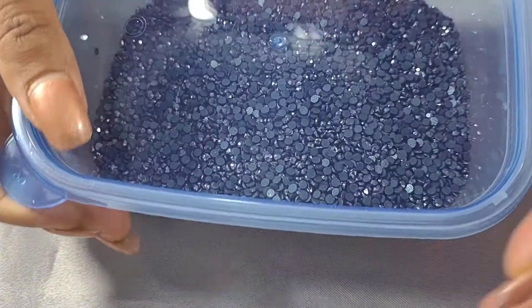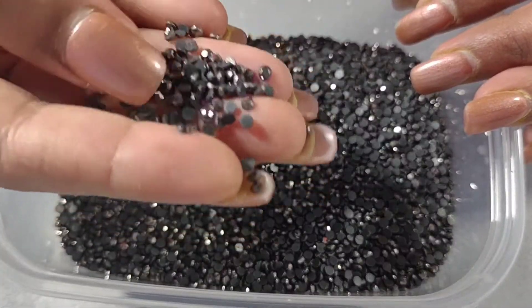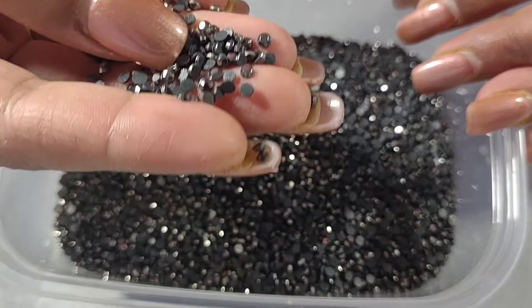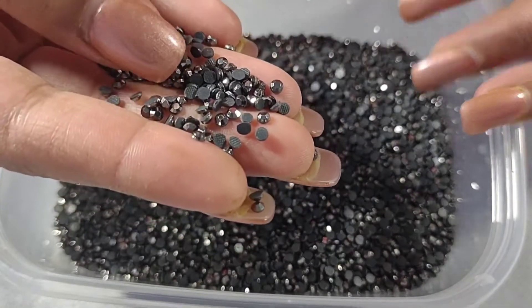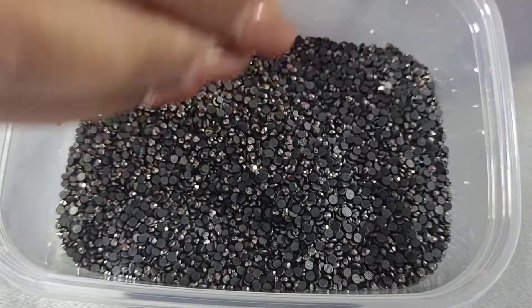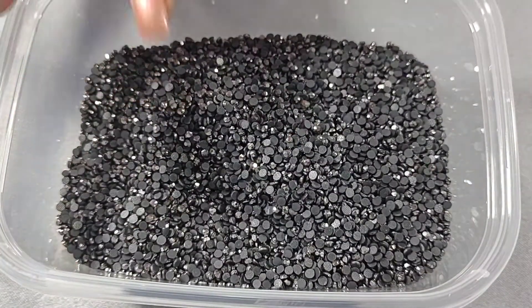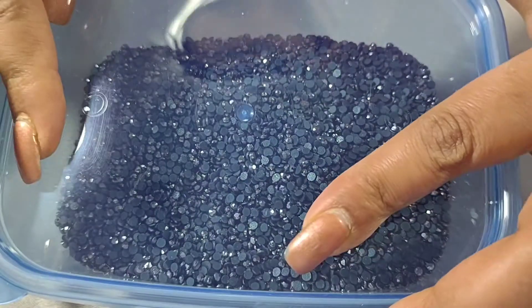The next one I personally love — it is such a beautiful color, gunmetal. These are faceted and they are 3mm. They look amazing, they are so heavy and nice. These are my personal favorite — 3mm gunmetal, faceted.